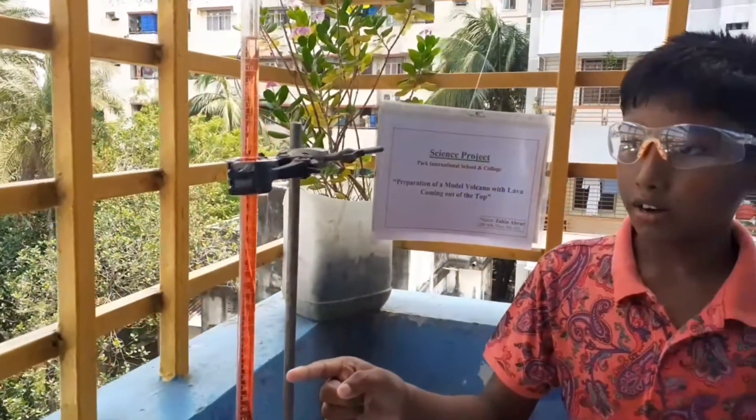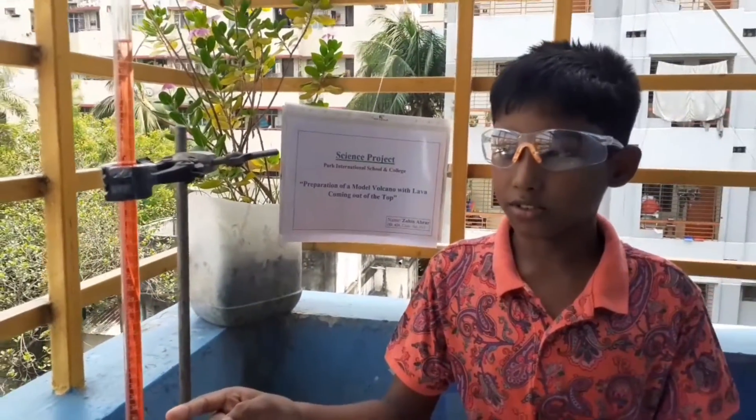We will also use water and food color, and this is just for fun. And don't forget to ask a grownup for help.